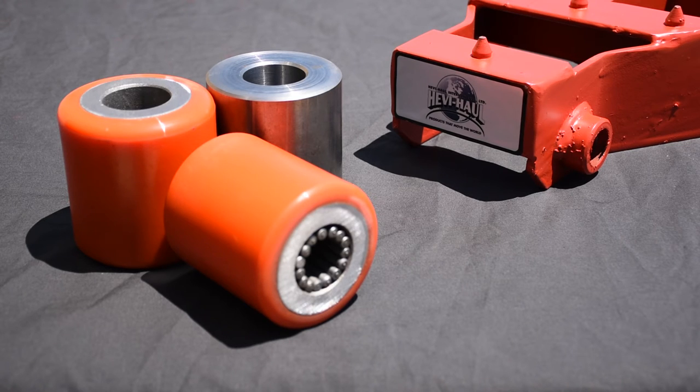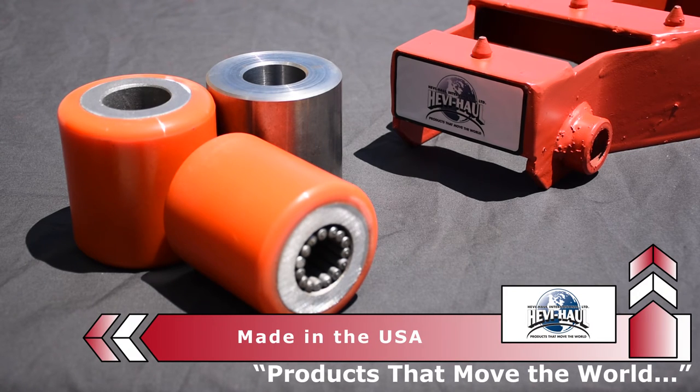Polyurethane coated rollers are designed for use in moving environments where floor protection is needed by you or your customer. If you have an epoxy coated floor, this is the roller you want to use.